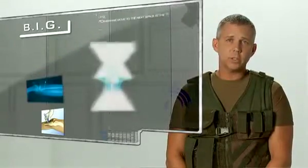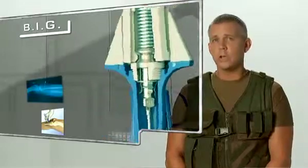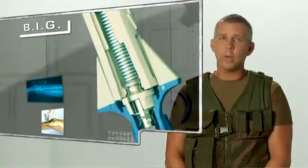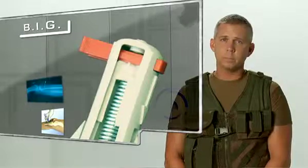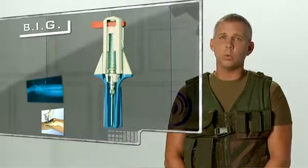Invented by an orthopedic surgeon in the late 80s, the BIG is compact, disposable, has a shelf life of five years, requires no maintenance, and is used in more than 45 countries worldwide. The BIG is leading the market in automatic intraosseous devices around the world.